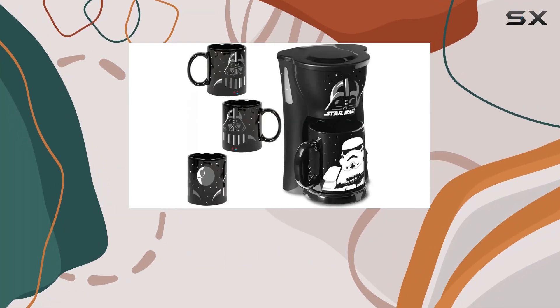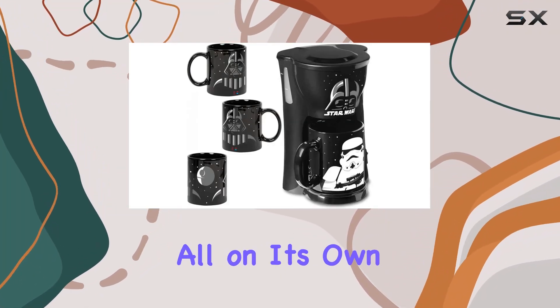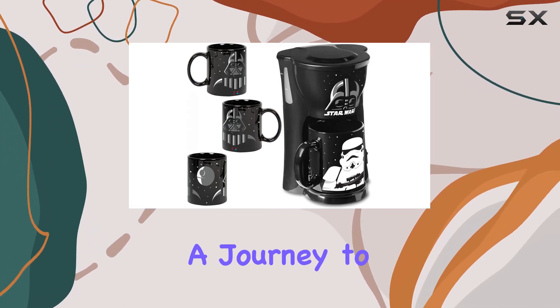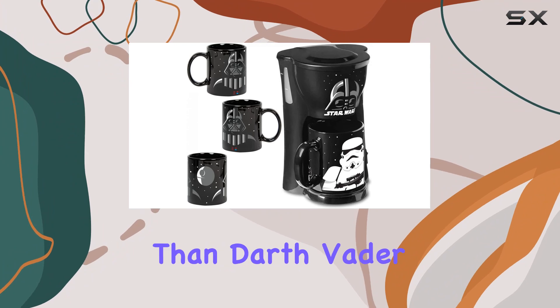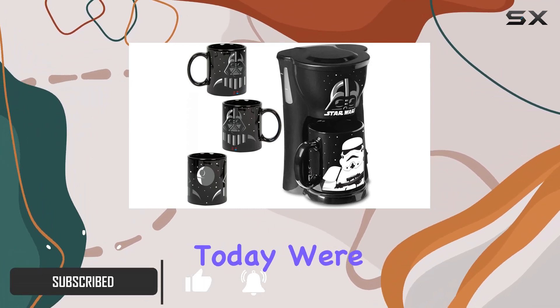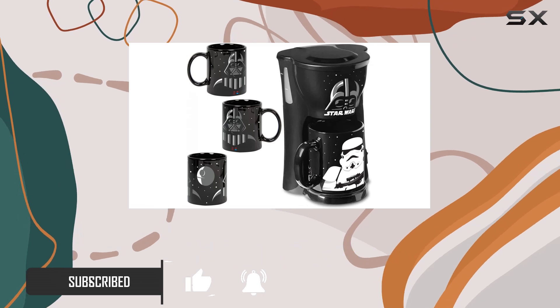Waking up in the morning can sometimes feel like a galactic battle all on its own. But what if I told you that starting your day could be an epic adventure — a journey to the dark side with none other than Darth Vader and a loyal Stormtrooper by your side? Today we're diving into a unique kitchen gadget that's not just a coffee maker, but a call to all Star Wars fans out there.